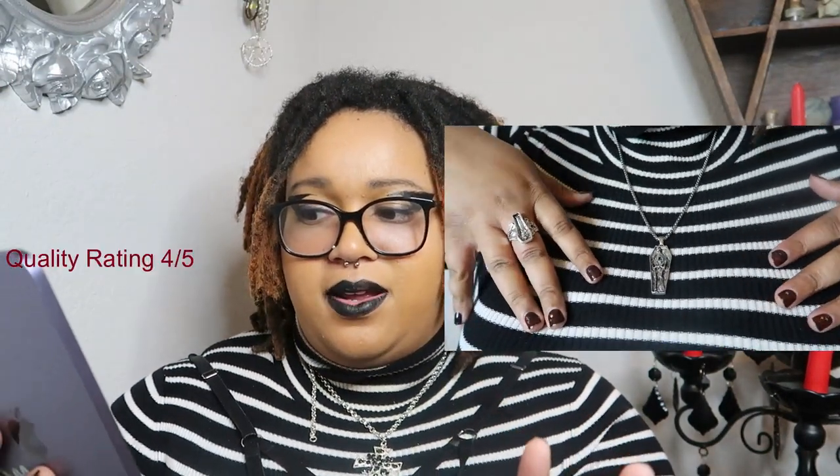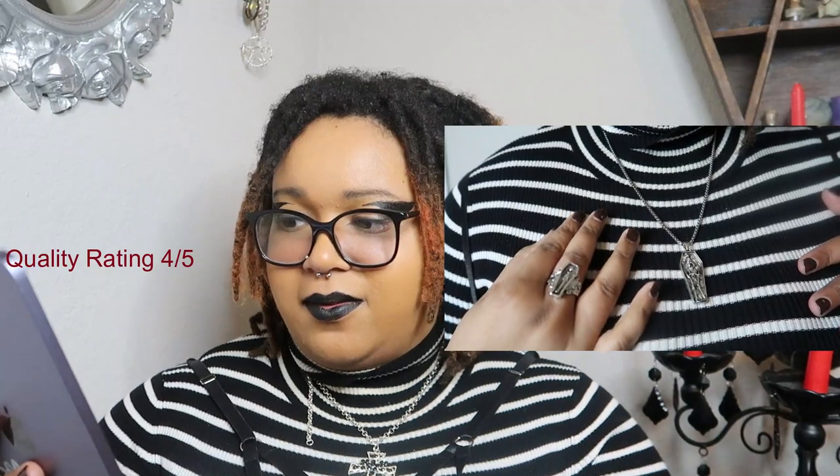I got this necklace to match the coffin ring — they didn't come together, I just put them together. Isn't he cute just chilling in there? The only downside about this necklace is the chain it comes on — it's really thick compared to the rest of the necklace. A thinner chain might work better, but for a couple of bucks I'm not complaining.